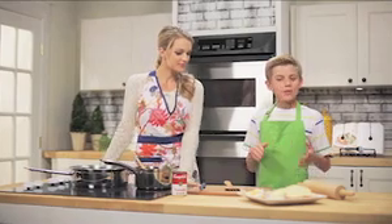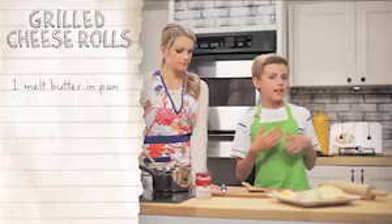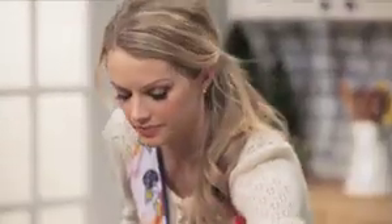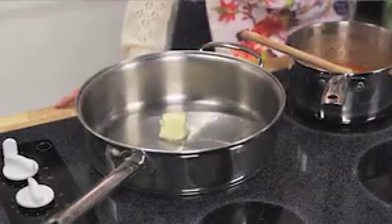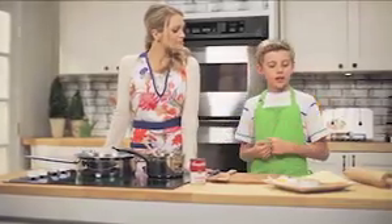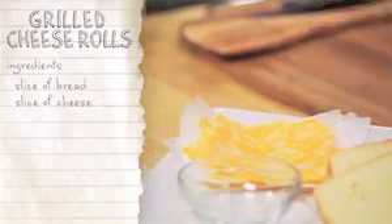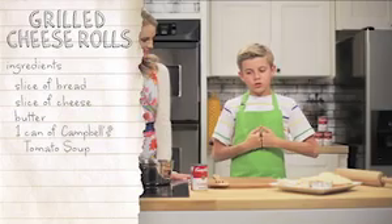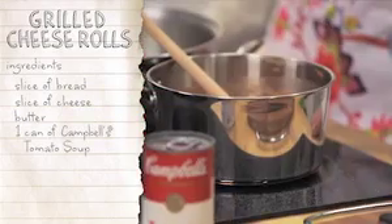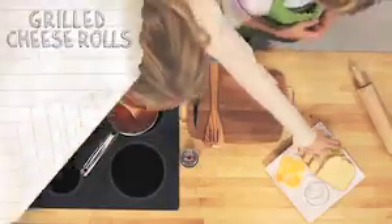So before we do anything, first we're going to want to melt some butter in a pan over medium heat — which is a mom job. Alright, while that gets going, the ingredients are going to be one slice of bread, one slice of cheese, some butter which we already put in the pan, and one can of Campbell's tomato soup. Should I get going on the crust? Because that is definitely a mom job.